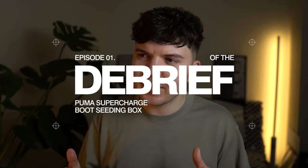Hey guys, how's it going and welcome back to a new series that I'm calling The Debrief. It's a series where I talk through the step-by-step process of a live project that I've previously worked on. There's a lot to be learned and a lot of valuable information within the creative process, so let's rewind the timeline and cast our minds back to January 2023.